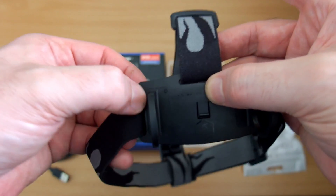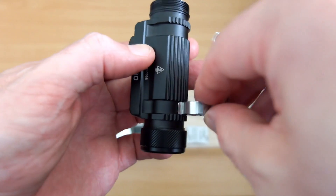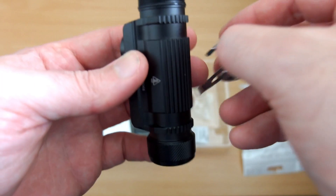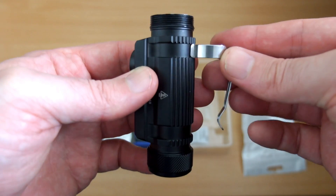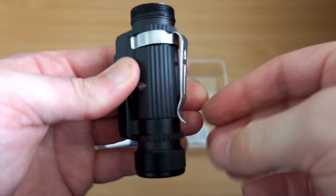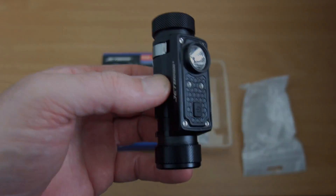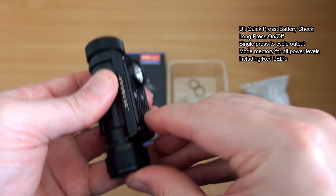I'm fairly happy with the quality on this as well. With the stainless steel clip you have two positions. Good quality on the torch and the clip is very strong, but it does take a while to remove it — so that's something to bear in mind. That's one of the disadvantages, but you can use it like this if you want — just attach it to a backpack or a jacket.